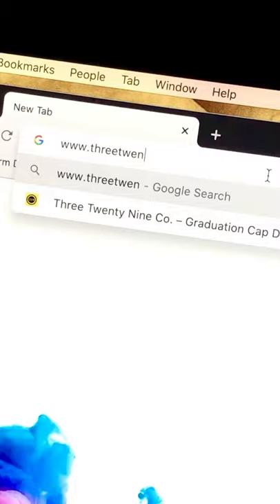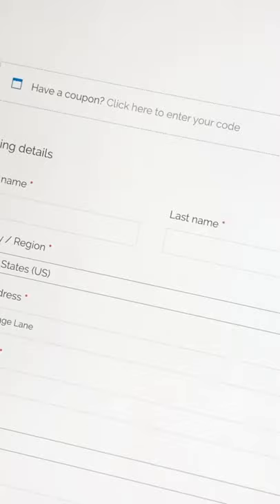How to decorate your grad cap at home for under $15. First, check out the link in our bio where you will find all my handmade designs. Once you find one you love, add it to your cart and make sure to use this coupon code at checkout.